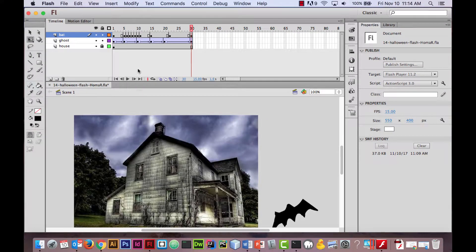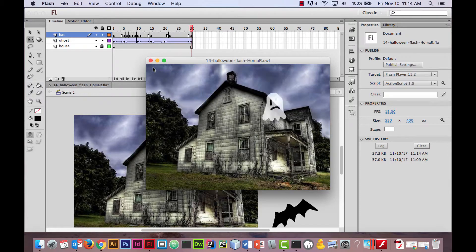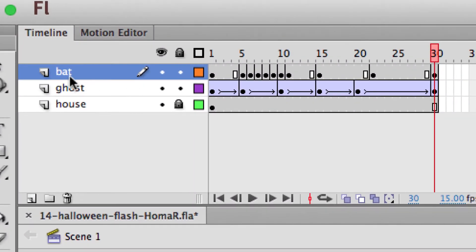Now you can see the bat doesn't really look like he's doing much. Let's test our movie — I'll do Command+Return, which is the shortcut to make the SWF. There's the bat — you see him flapping and he kind of disappears. He doesn't look good and that's because we don't have tweening done yet.